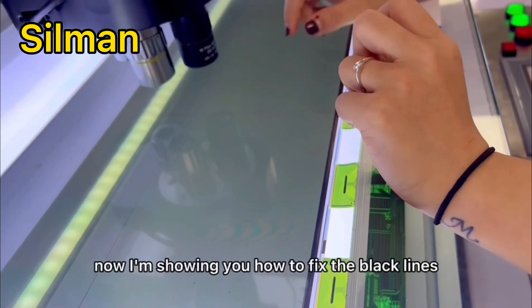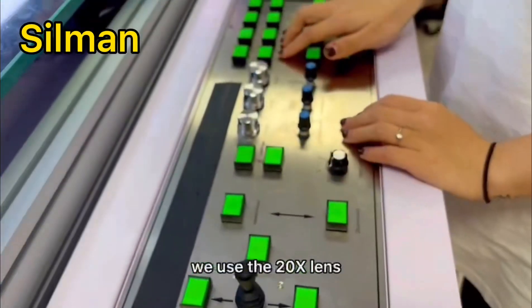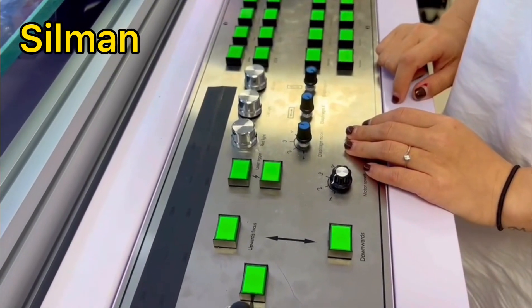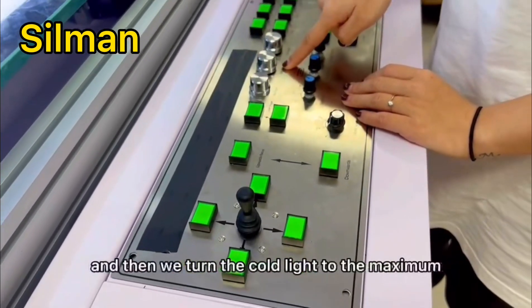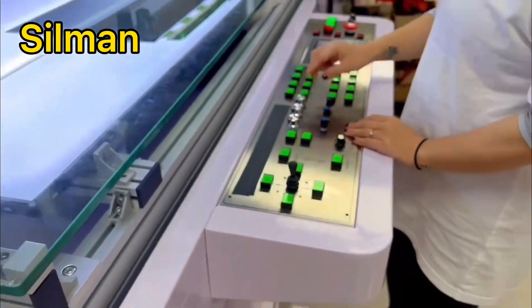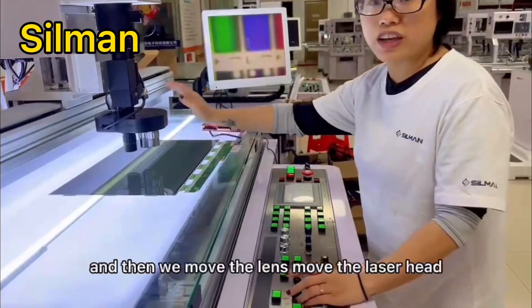Now I'm showing you how to fix the black lines. First, we use the 20x lens. And then we turn the coat light to the maximum. And then we move the lens — move the laser head.